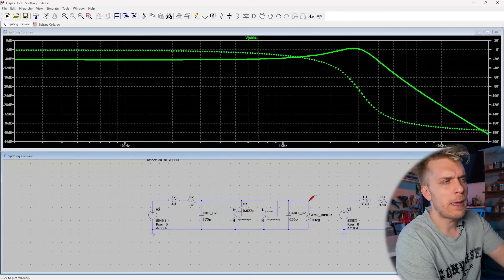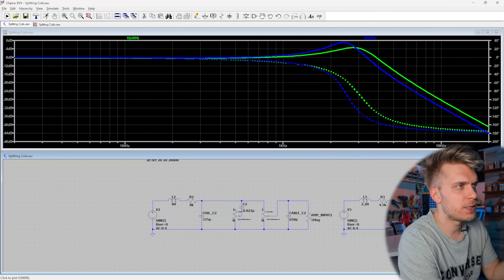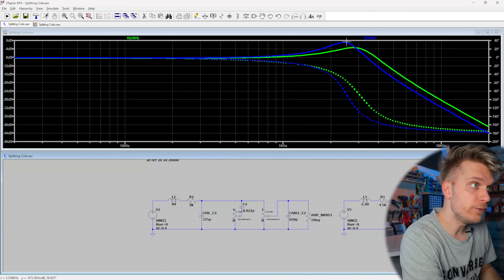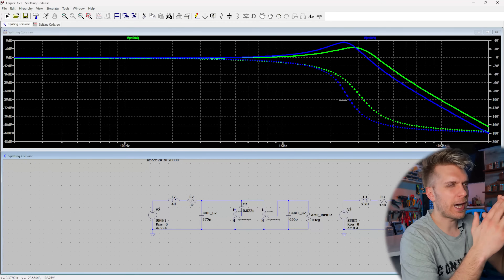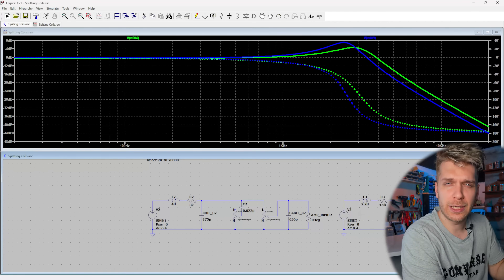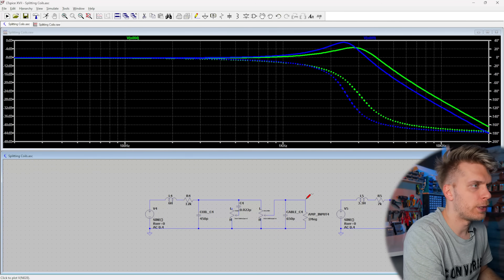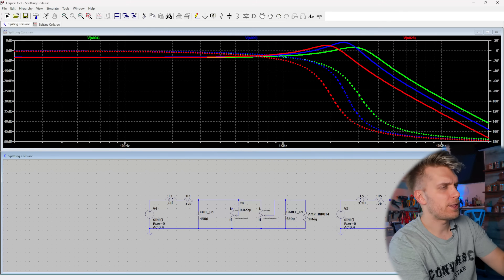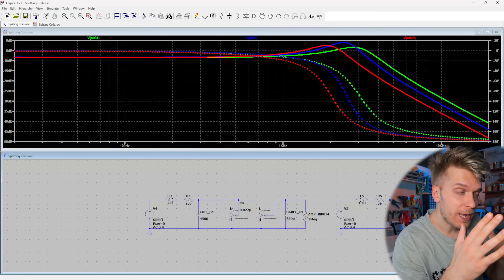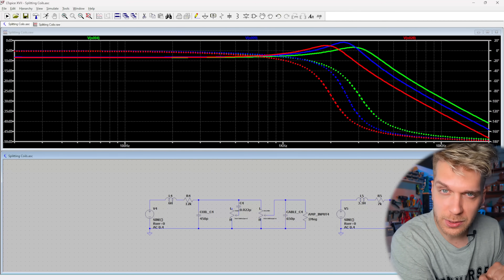I also have another pickup here — a vintage humbucking pickup similar to what I have in my PRS 594, a very low output PAF-style vintage humbucker. Look at the blue line — the resonant peak has moved down in frequency and is also a little bit higher in amplitude. We also have some higher output humbuckers simulated — that's the red line — where the resonance is a bit lower in amplitude and has moved even lower in the frequency range.